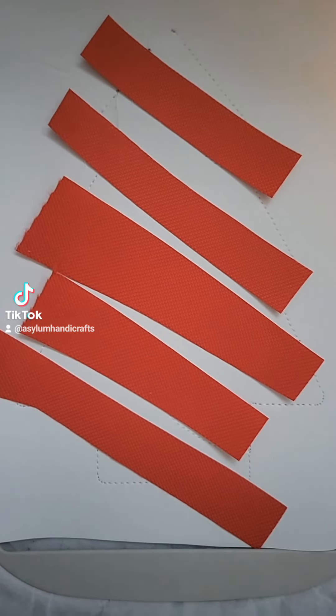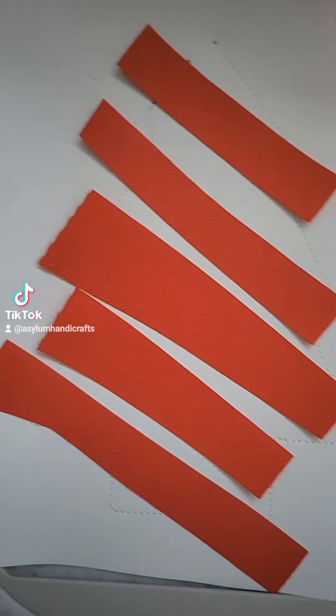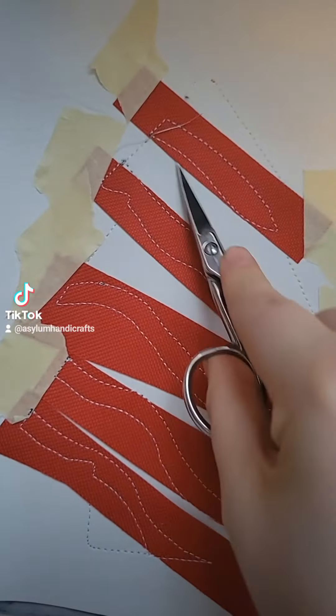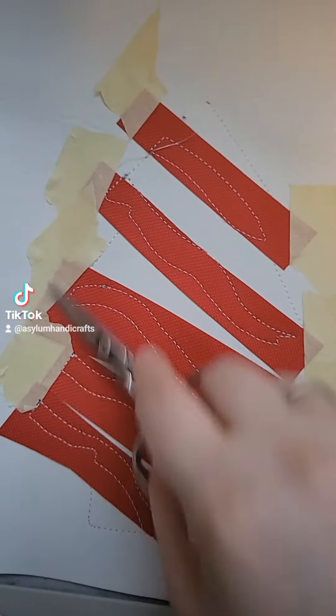You can use pieces of fabric, etc. You're going to tape them down and then run the tack down stitch. Once you have this, you're going to go ahead and cut out right on the line here. And then you're going to run the final satin stitch.